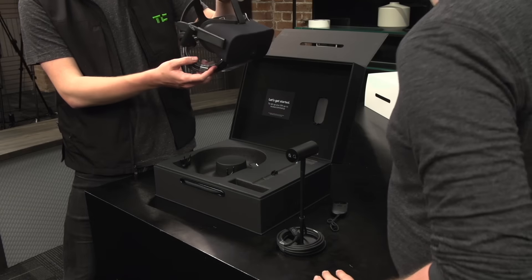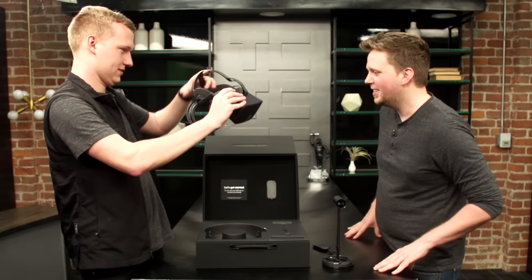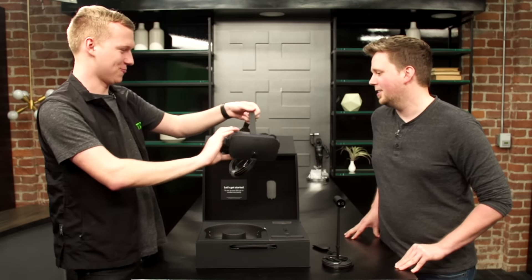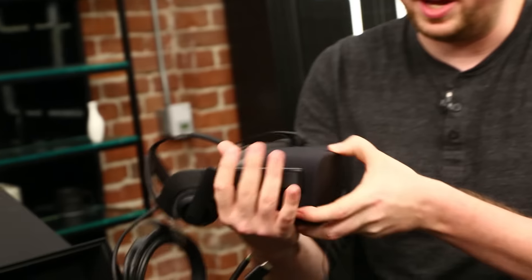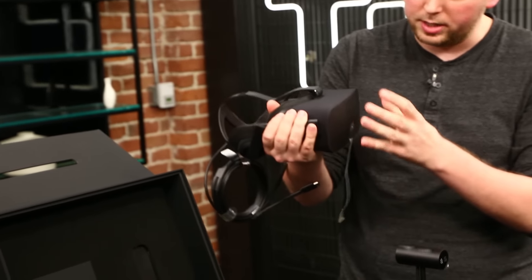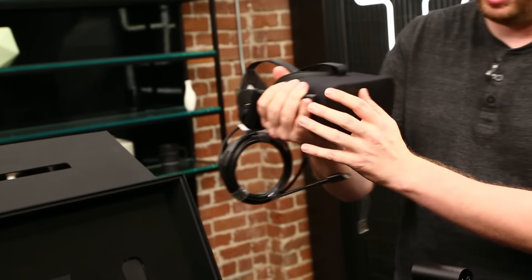Now the meat of it — what you're actually paying all this money for, even though you need all that other stuff too, is this excellent headset. Give your thoughts on what this looks like compared to the DK1, DK2. I mean, it's forty billion times better, but in really subtle ways. It's not like, oh my God, it looks like a totally different thing. But it has a very nice matte plastic look and the edges are nice and curved in and tapered rather than a super rough and blocky look.